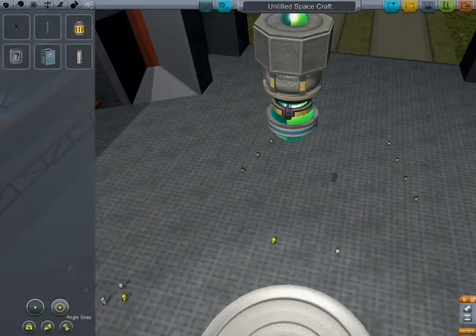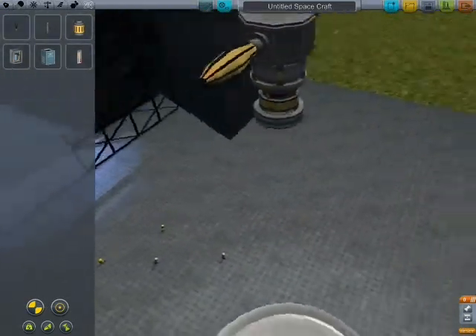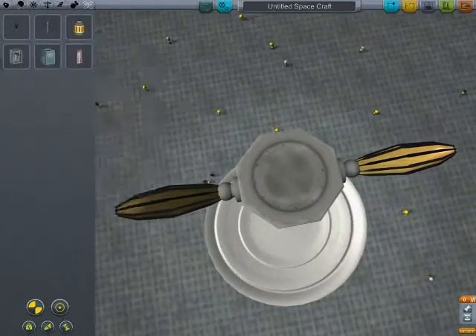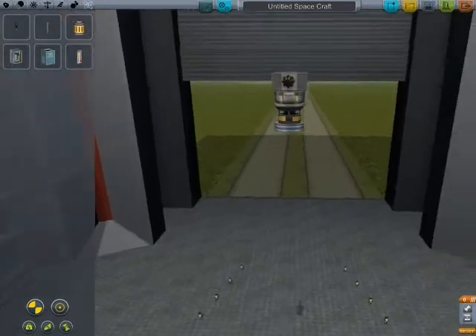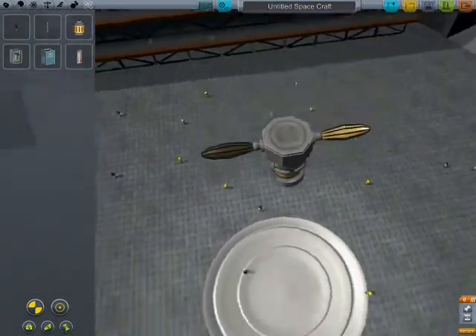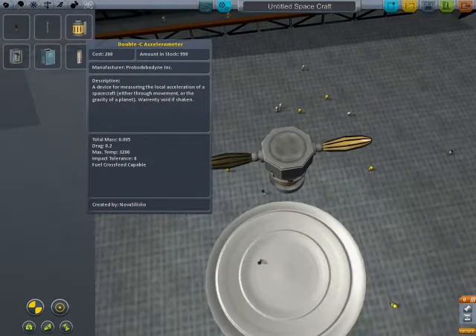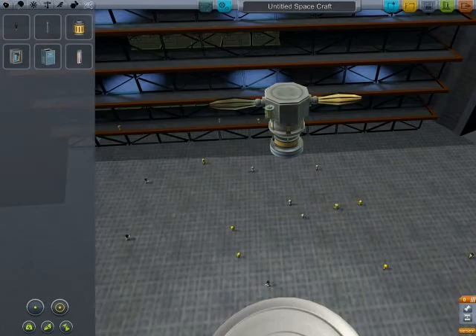I'm going to put two of these ion engines on here. These are pretty much satellite dishes — at the moment they serve no purpose whatsoever, but they look cool. I'm going to put an accelerometer on here.